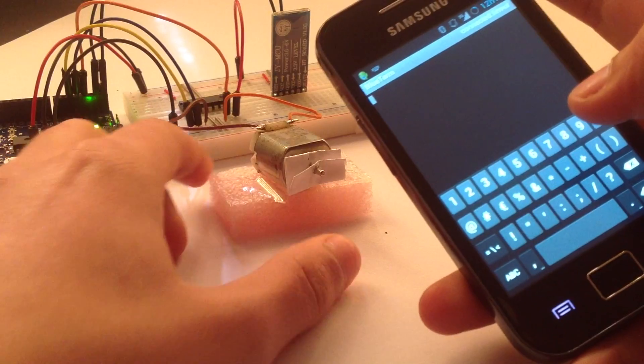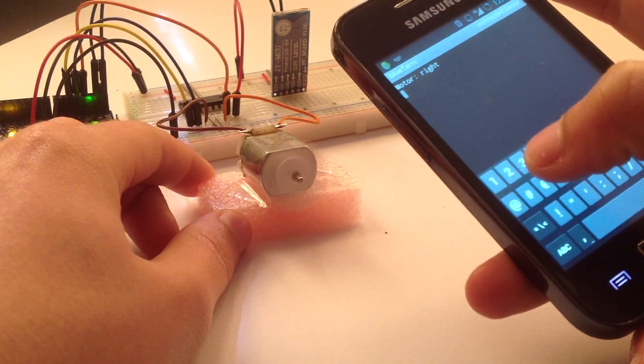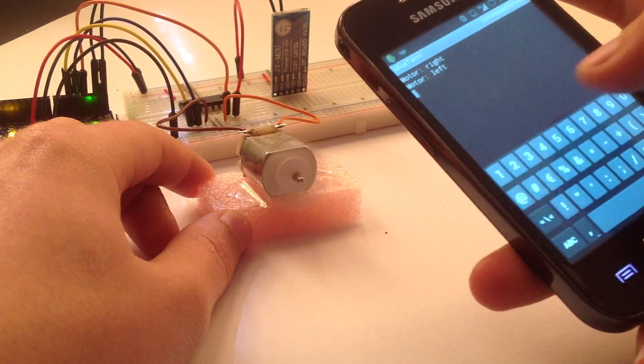Basically, I've just set three commands: rotate right, rotate left, and turn off the DC motor.